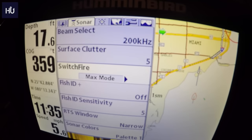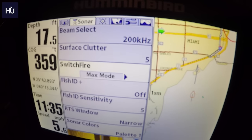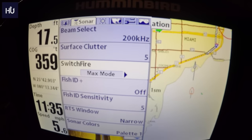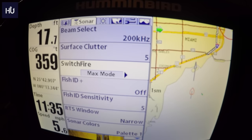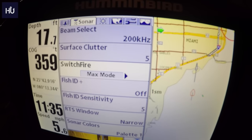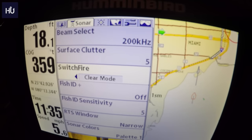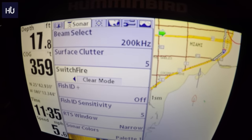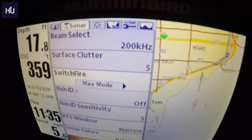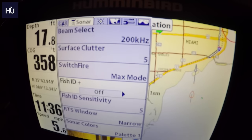SwitchFire Max Mode gives you a lot more detail. If you're drop shotting and you want to see your jig and the fish around it, I believe that's the mode you want. Clear Mode is your standard sonar. I could have those backwards so don't quote me on that — this is new technology to me — but one is standard sonar and the other gives you super detail and lets you see your lure going under.